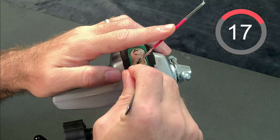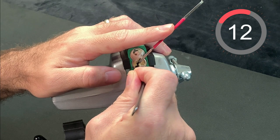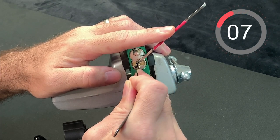For months I worked on this lock to no avail, but then, over a 48-hour period, I not only achieved my first open, but went on to be able to open this lock in less than 20 seconds.